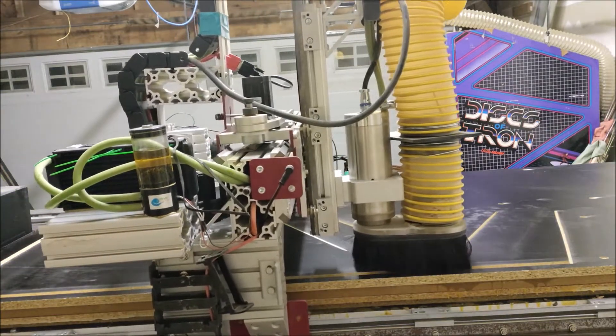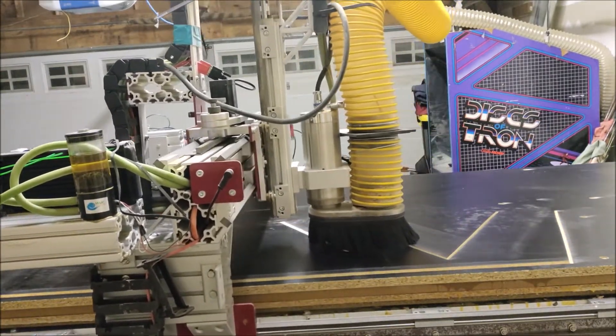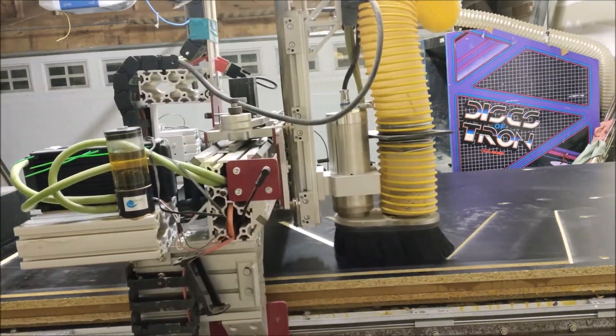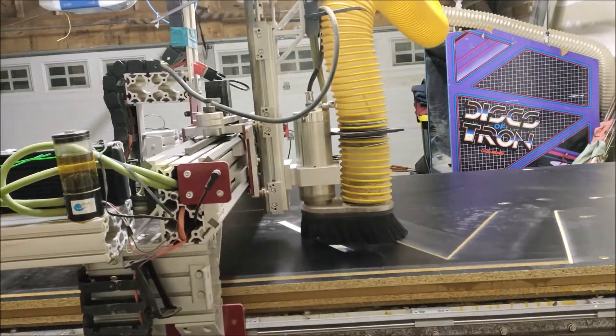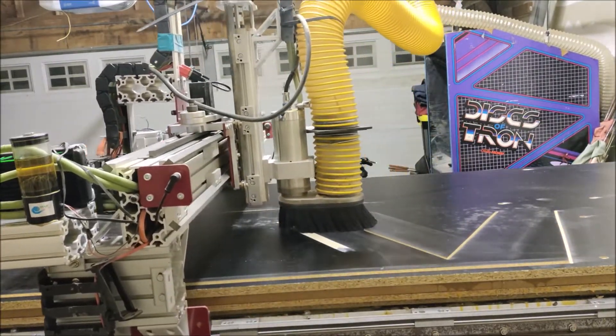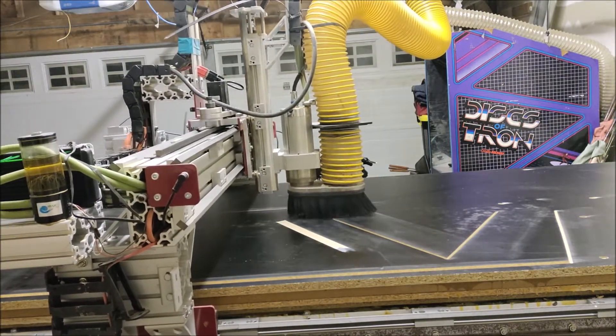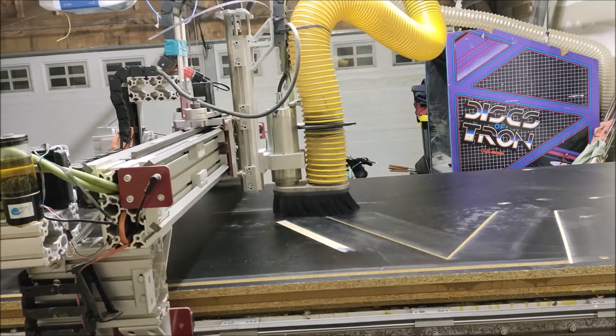As far as the CNC machine itself, this was a kit I purchased about seven or eight years ago, originally from CNC Router Parts as their Pro 48x96 kit, and it's been modified slightly since then. I also have a water-cooled Chinese spindle on it at four and a half horsepower.